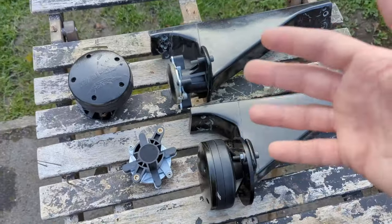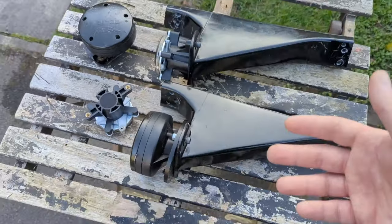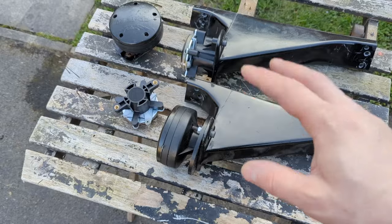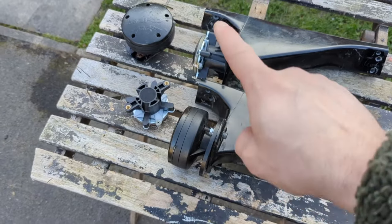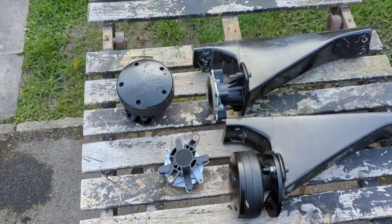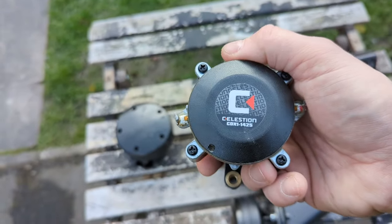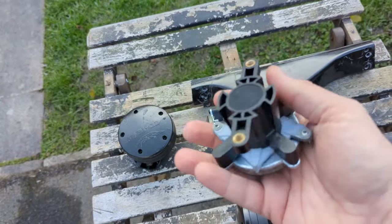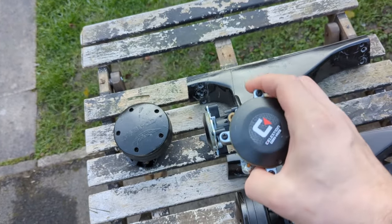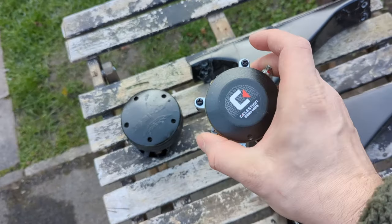I didn't want to invest a lot of money because it's just for experiments. Thank you to my patrons and supporters who directly support me on PayPal - without you I couldn't buy these. I was browsing Facebook Marketplace and eBay and found these Celestion compression drivers, which cost around £100-120 each brand new - I got both for £50.